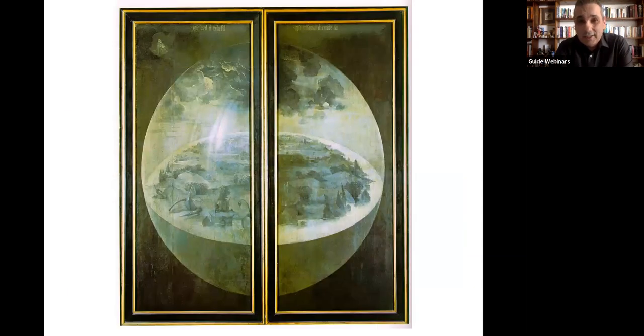This is what you see when you close the panels — a wonderful painting on the backside of the triptych by Hieronymus Bosch. You can see my cursor here: there's God, and he's admiring his creation. So we're in the book of Genesis — God has just created the world. You can decide if Hieronymus Bosch thought that the world was flat or round.